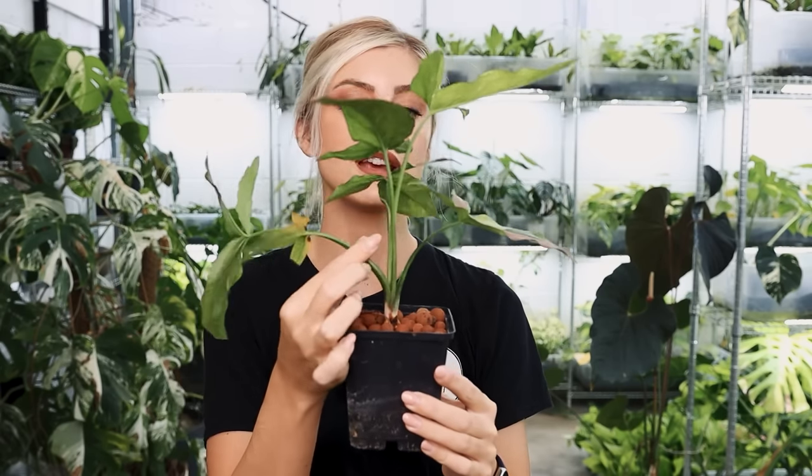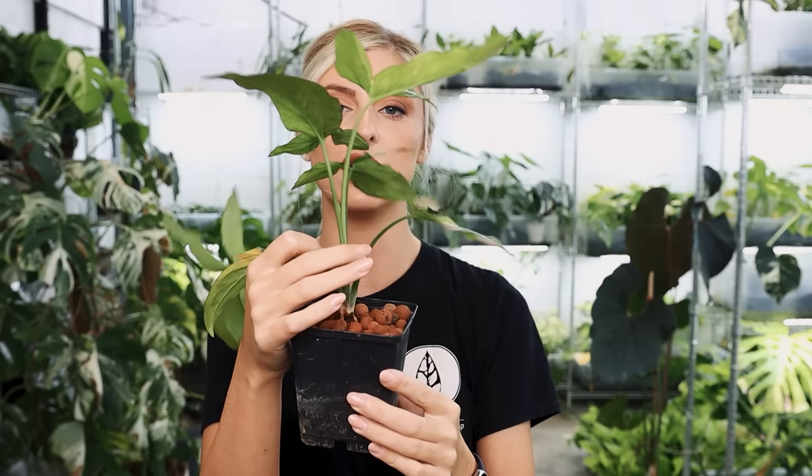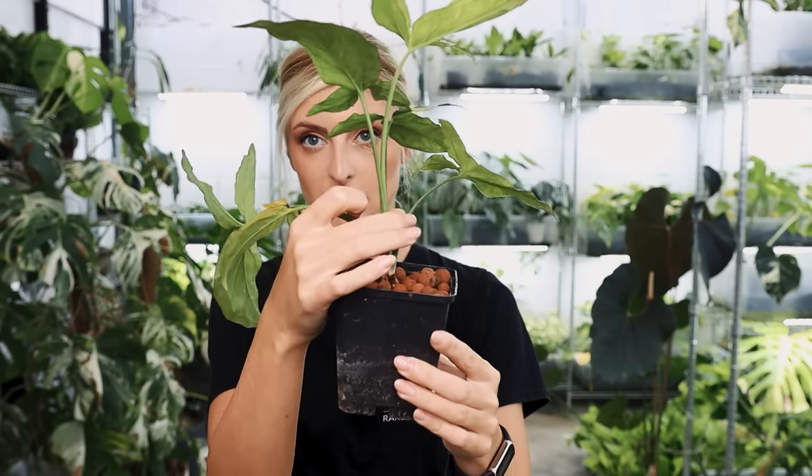If you want something that's pink and white, that might be something you're interested in. You're going to get some yellowing, some gnarliness. But generally, if it was me — there's nothing actually wrong with this leaf, but it just annoys me, so I'd probably take these two off. There's nothing actually wrong with this at all. Sometimes shape really bothers me. That is Syngonium Red Spot Tricolor.